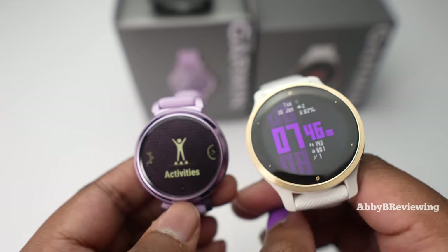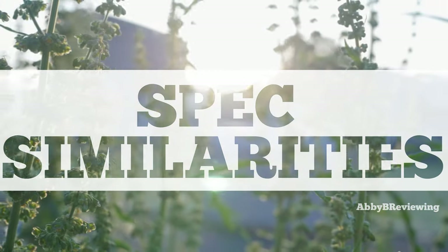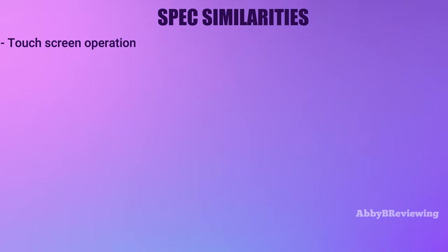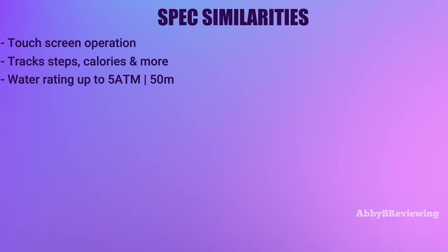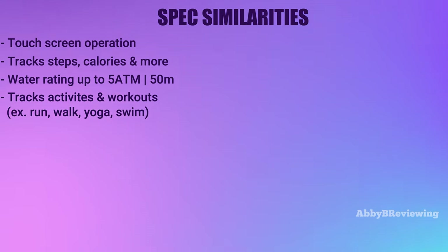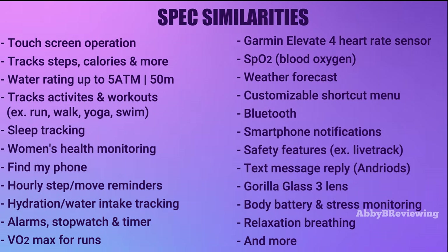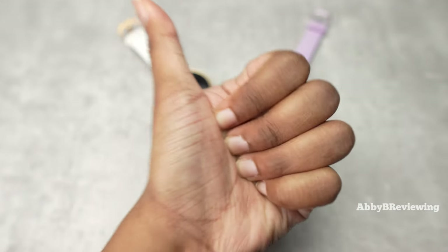Now I'm going to go into the major spec similarities. Both the Garmin Venue 2S and Garmin Lily 2 are touchscreen smartwatches that track basic metrics like steps, calories burned, and active minutes. They're both water resistant up to 5 ATM or 50 meters, so yes, you can take them in the pool and in the rain. They both track a variety of activities such as running, walking, yoga, and swimming. You can track your sleep and they both have women's health features. I've listed more similarities on screen.